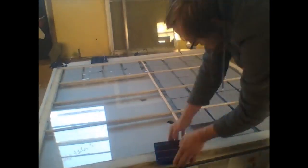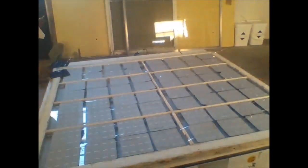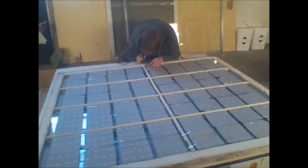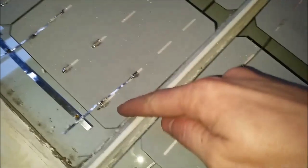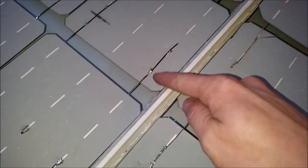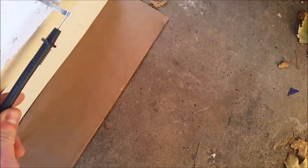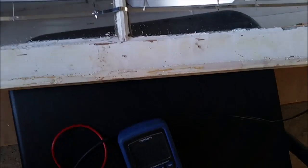Now that I have the tabbing wire soldered onto all the solar cells, it's time to lay them out onto the glass in the position that they'll be. Unfortunately my camera stopped recording while I was soldering them. Each cell is basically like a 0.5 volt battery and you need to solder enough of them together in series so that you can make up 20 volts or so. Now that it's all soldered, I lift it up so that light can get underneath to the cells and check the voltage to make sure the solar panel actually works.